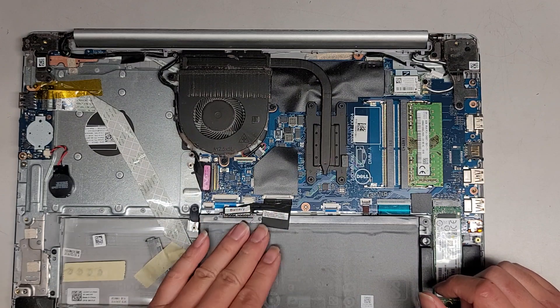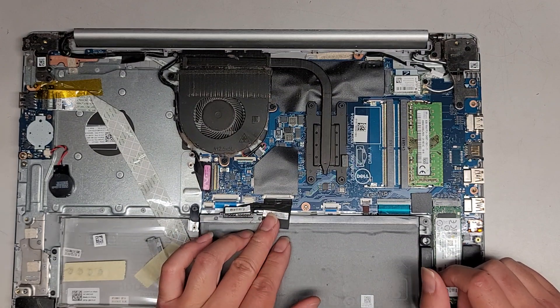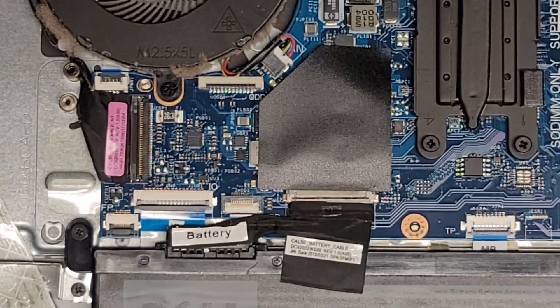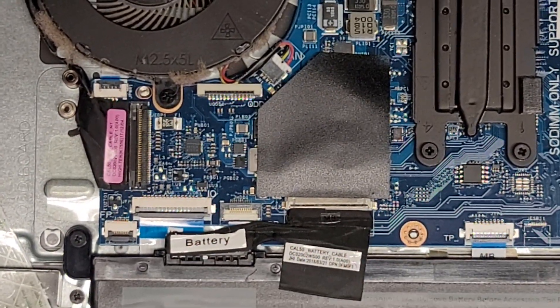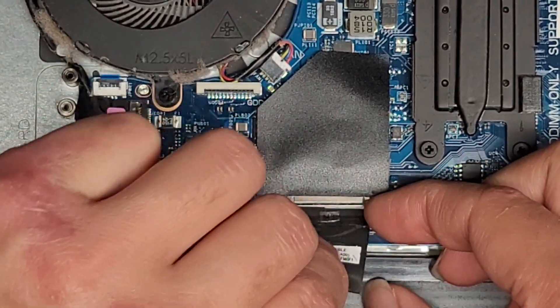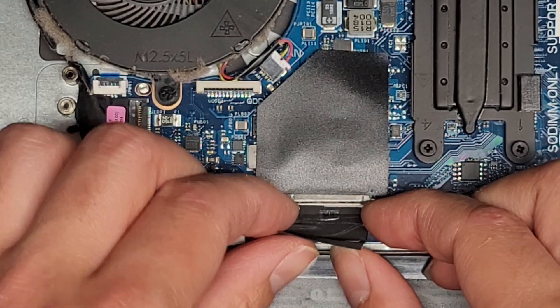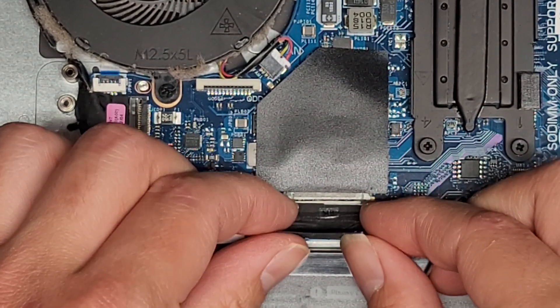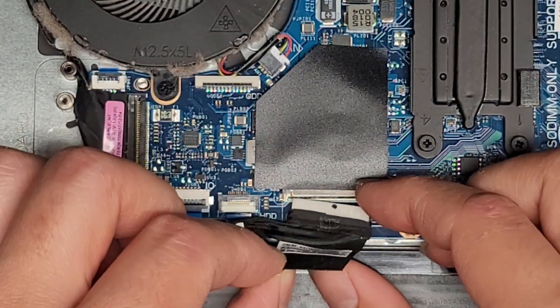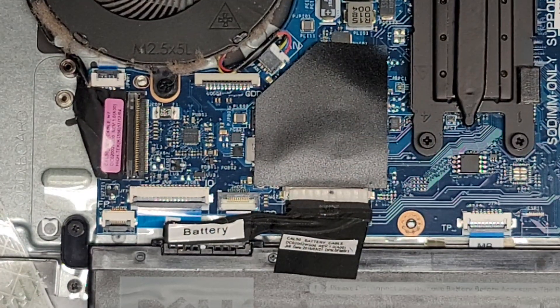If you want to be extra safe, you can disconnect the battery first before doing anything. I actually have my knee against my metal desk, keeping myself grounded — that's why I don't wear a grounding strap. We're going to use my fingernails and wiggle this connector. As you wiggle it, it pulls out. And there we go — battery's disconnected.